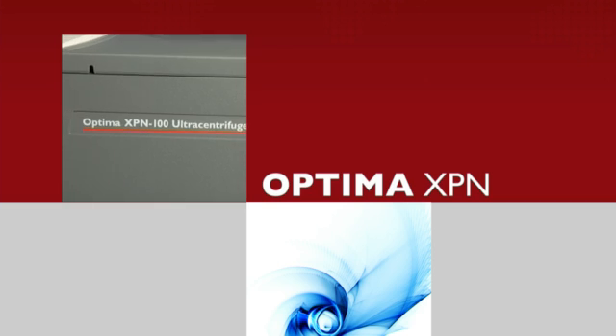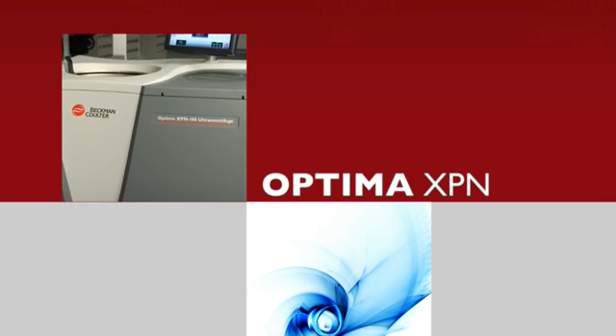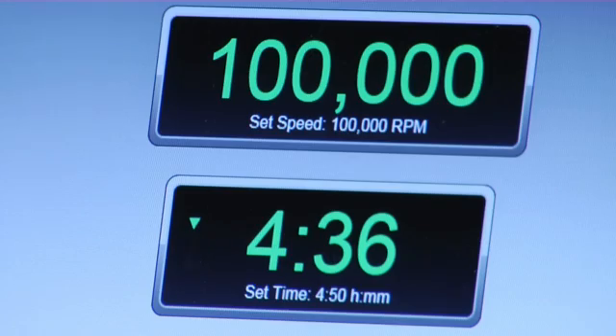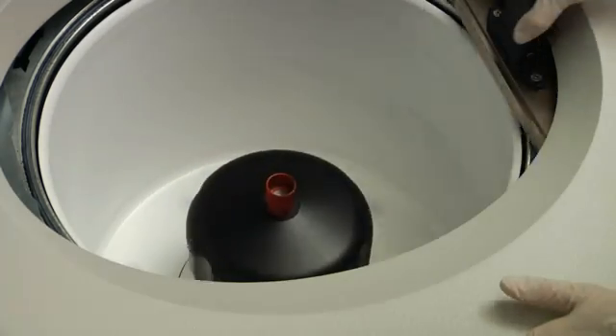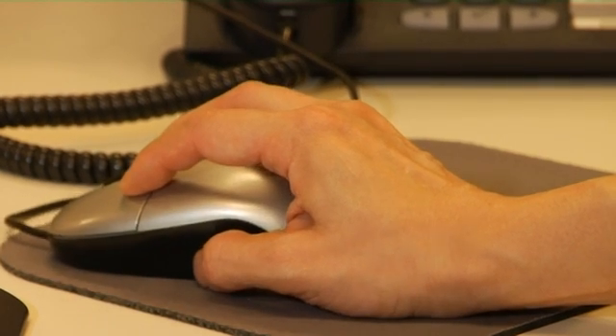The Optima XPN — it's the easiest to use preparative ultracentrifuge available. Our user-friendly, advanced intelligence software with large touchscreen display is easy to see and operate, and effortlessly manages security and electronic records, increasing productivity and ensuring confidence in every run. Its network capabilities mean you can monitor or control your centrifuge from virtually anywhere.